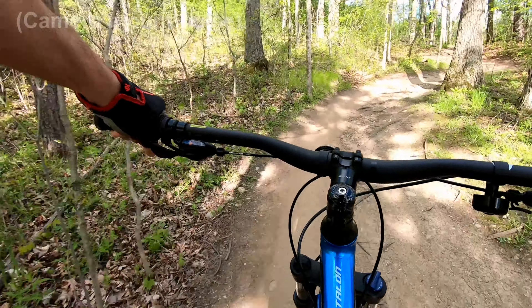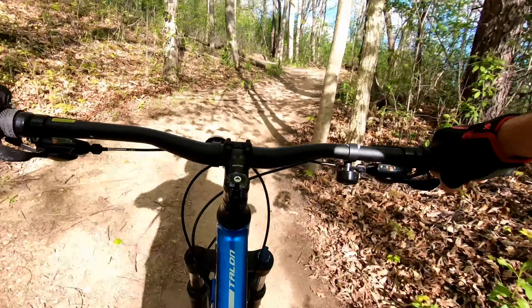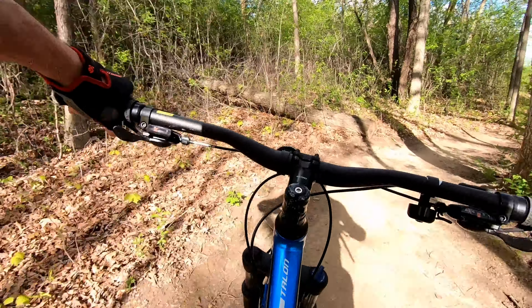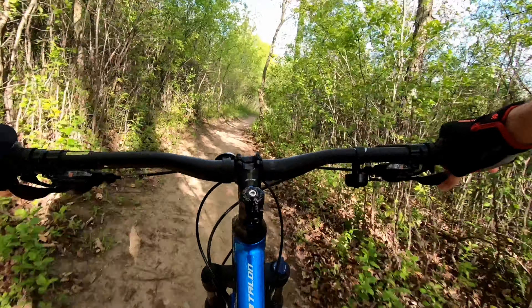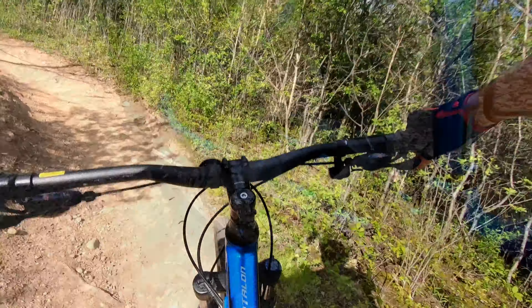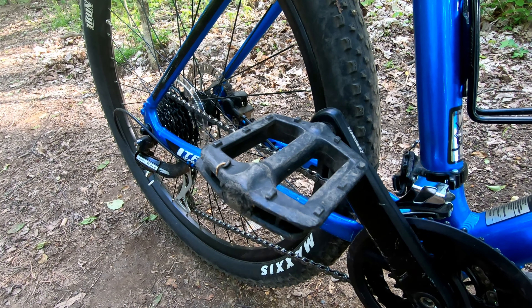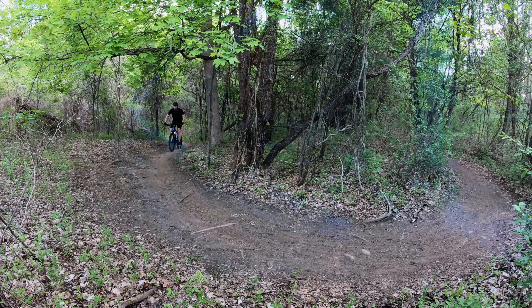Not far into the trail, I realized I had made a grave mistake with the choice of pedals I put on this bike. The bike does not come with pedals when purchased new, which is typical for mountain bikes that are truly designed for mountain biking. So like many people who just blew their entire budget buying a bike, I used the little money I had left over to buy the cheapest pedals I could find at my local Walmart. The inexpensive plastic pedals gripped my shoes about as well as wet bars of soap.